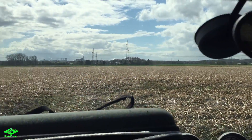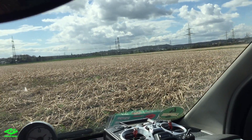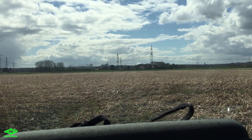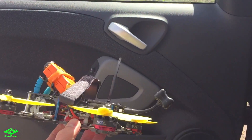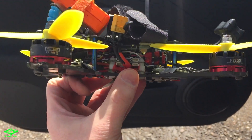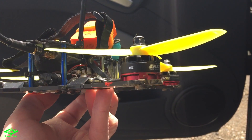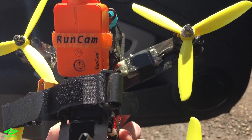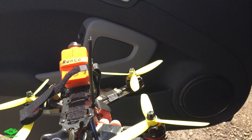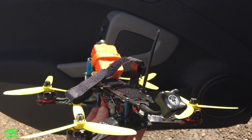I'm at the flying field now. It's quite decent weather but a little windy. I'll take the same route for all three props and hope that equals it out. My setup: LittleBee 30A ESCs, SP Racing F3 flight controller, Emax RS2205 2300KV motors, and I'll fly the test with Gensace Tattu 1550mAh 75C batteries.